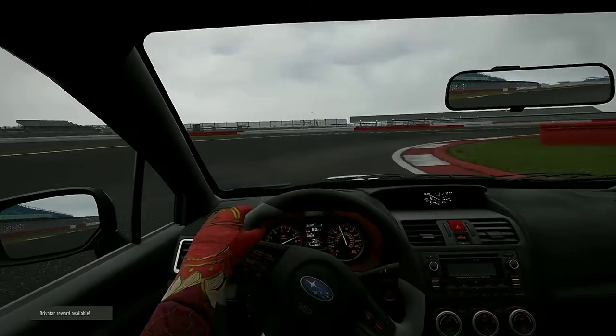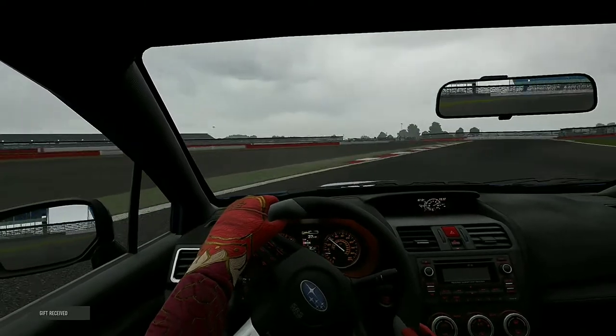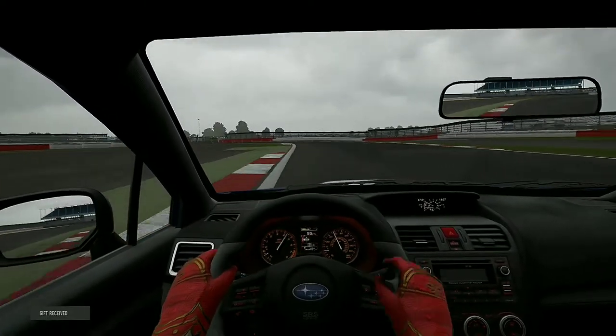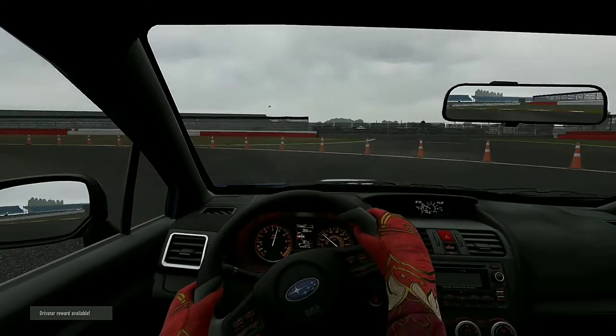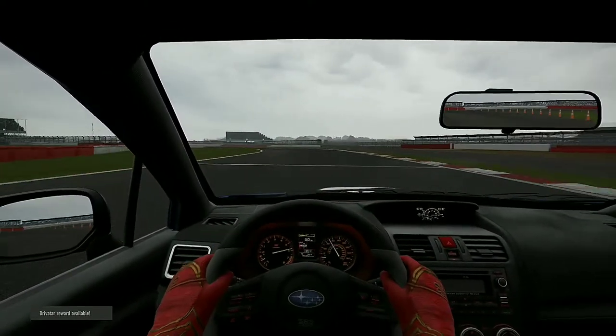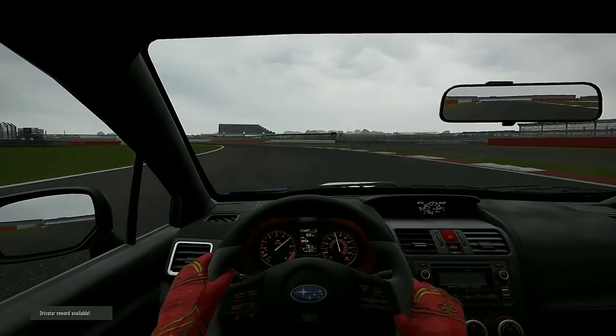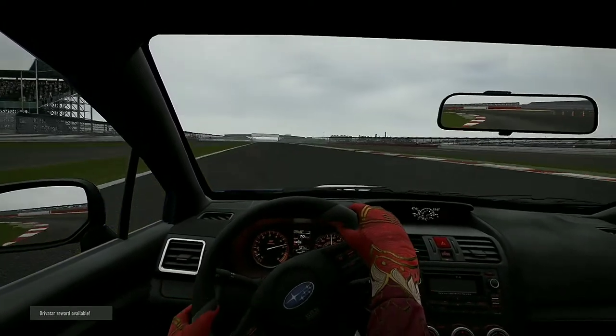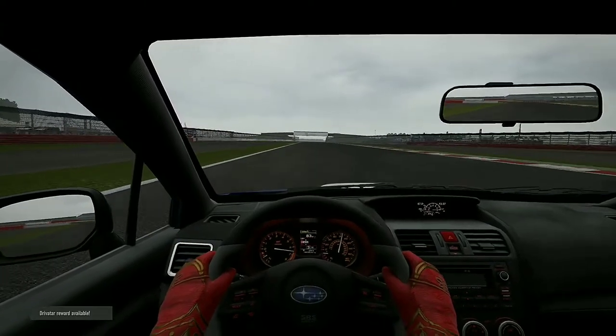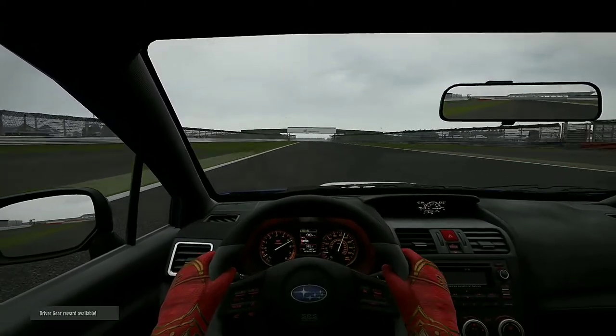So driving the car right now just on stock torque split, it doesn't feel necessarily terrible, however it's not really necessarily great either. The turns are kind of wide, but that's only because it was really difficult to try to get in without understeering a lot. But that changes with the auto minus setting which I'll show you next.